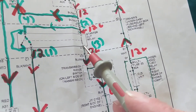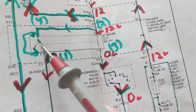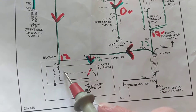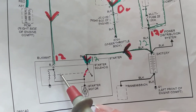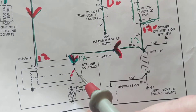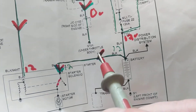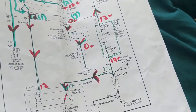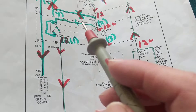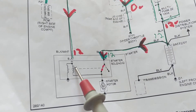Now you have current flowing — we have a ground and 12 volts. The relay is activated and the contacts close. Current flows through the black-and-white wire through the coil windings — the solenoid windings — and now we activate the contact to close the circuit to the starter motor.